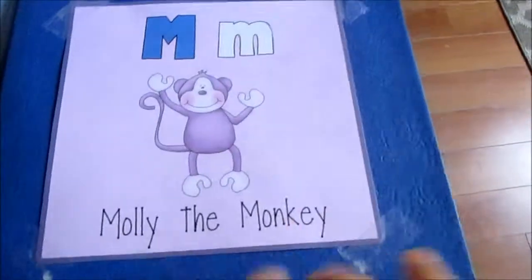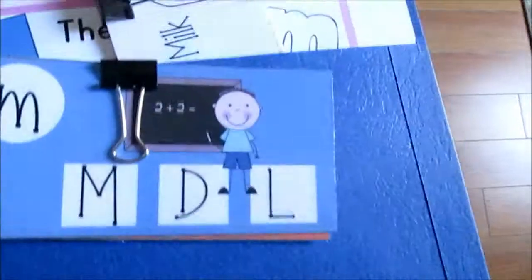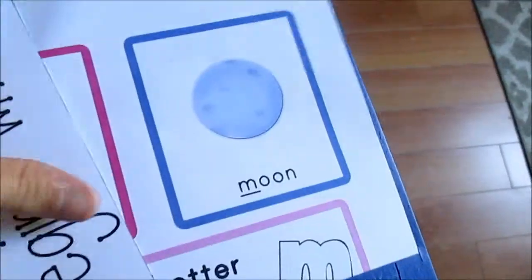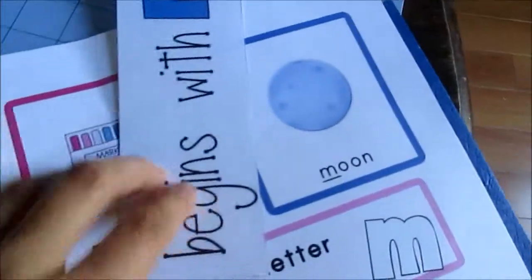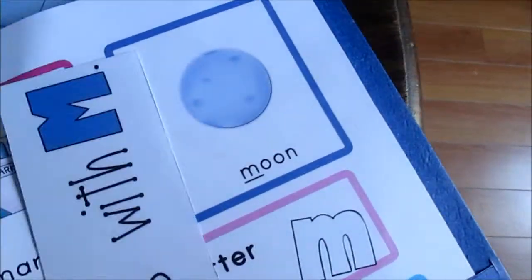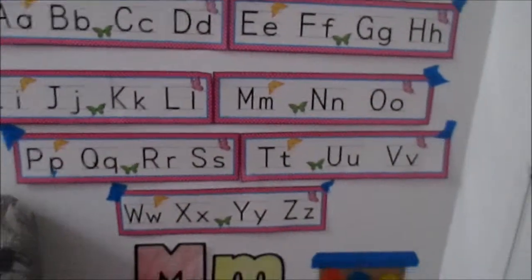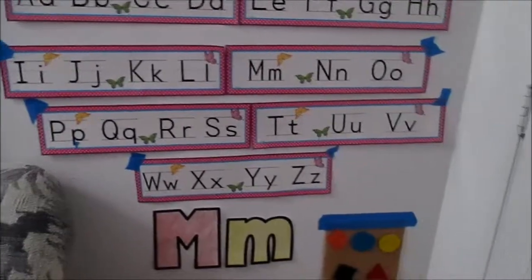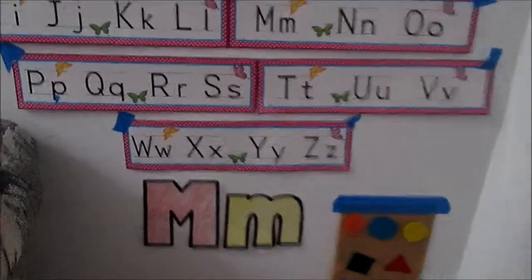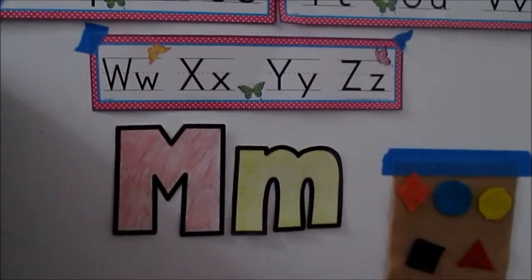The letter we are working on this week is the letter M, which is Molly the Monkey. Here are the cards that she likes. I won't print out the duplicate card set again for our next letter, just to save paper and ink. Here's all the letters of the alphabet taped up on the wall — it's not perfectly straight, that side's a bit crooked — and here is the big M and little M that we're doing this week.